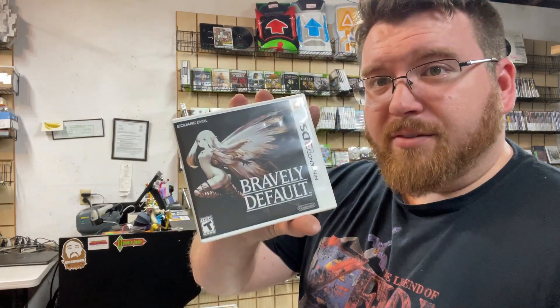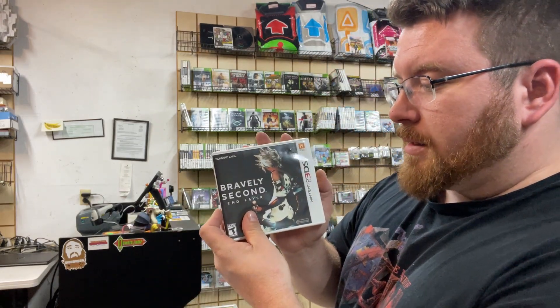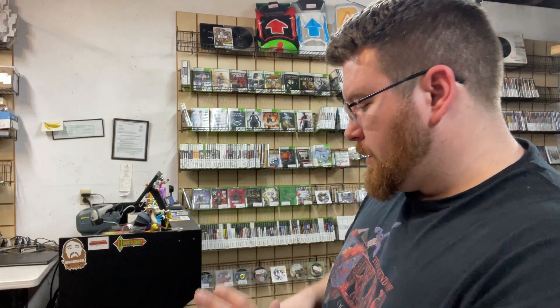We got the chargers for the DS Lite and the 3DS. Then we have Bravely Default, complete, and Bravely Second: End Layer, no manual. And then we have Pokemon Ultra Moon, Pokemon Y, Pokemon Alpha Sapphire — and then these are the heavy hitters, probably the best ones of the whole entire lot.